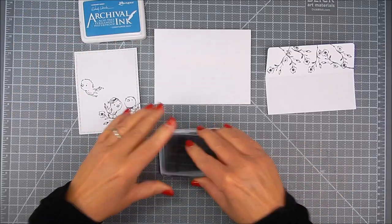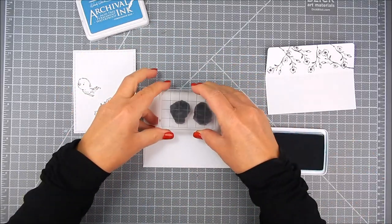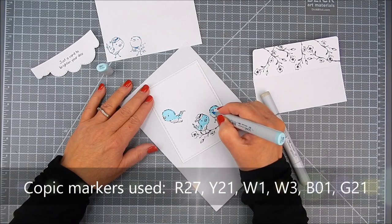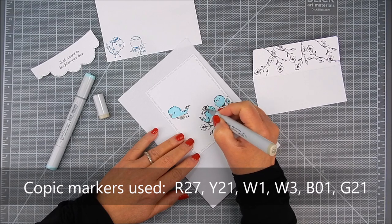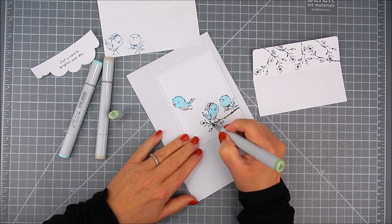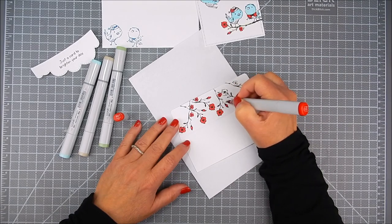On the outside of the envelope I stamp two little birds on the front corner and the back flap, using Ranger Archival Ink in Cornflower Blue. I'm adding a tiny bit of stamping around the birds and using the Copic colors listed on the video and on my blog. It's very minimal blending — a blue and more of a taupe color, a red for the flowers, and green and lighter green for the leaves.